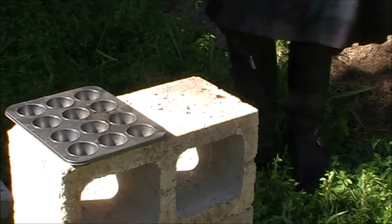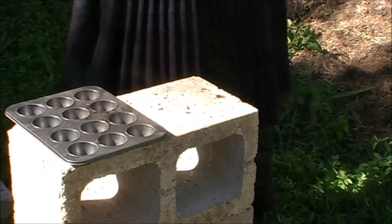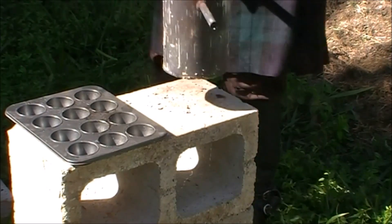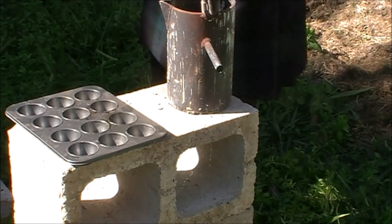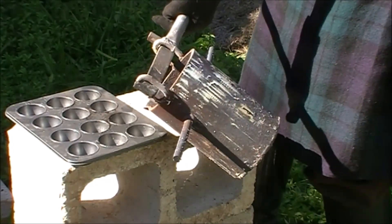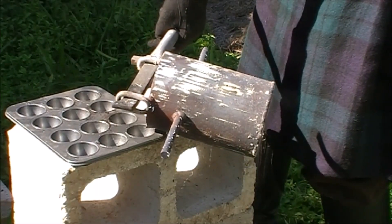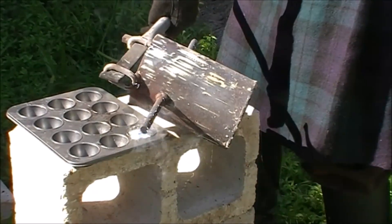Okay, so here we are — we're going to try our very first pour of aluminium. There's still a fair bit of crud in the crucible but we're just going to pour it and hopefully it'll come out. This muffin tray will probably catch fire with the coating because the aluminium is so much hotter than the lead was. Okay David, nice and easy — the liquid should run out from underneath the crud. You did well not to overfill.